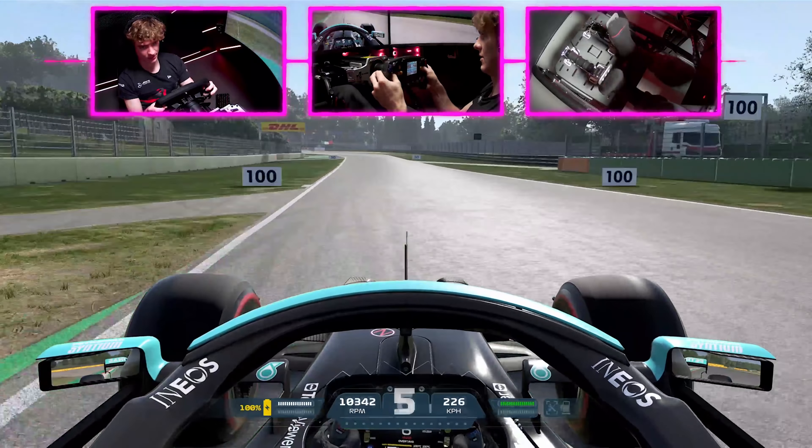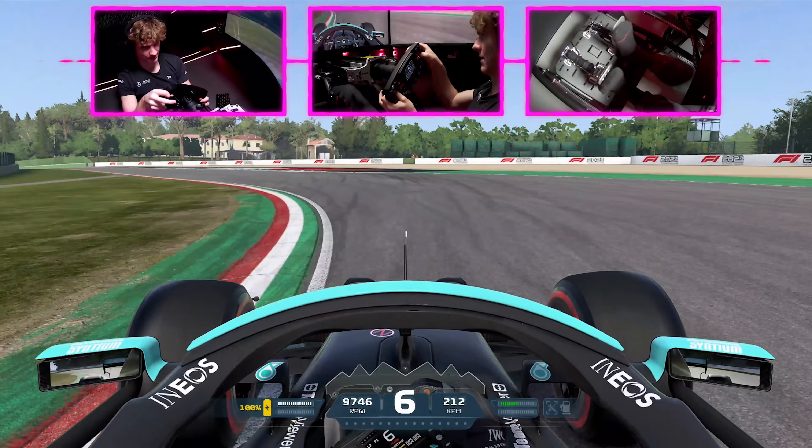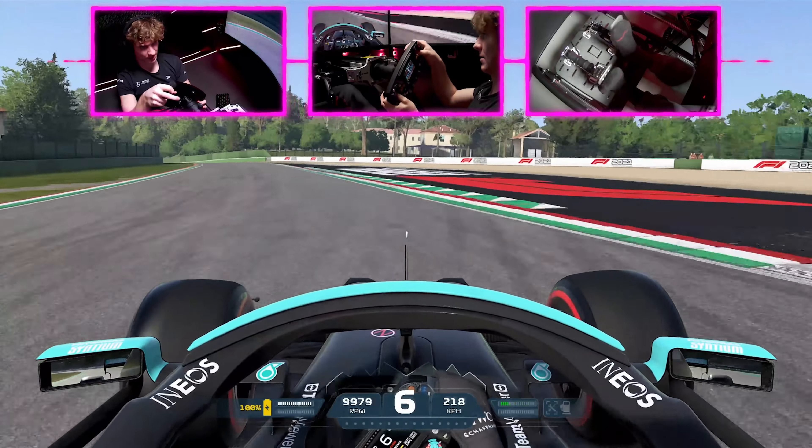Fifth gear on the right hander, then braking just after the 50 meter board, short shifting to fourth gear. Use that exit curb to the maximum into the next left hander. Take a bit of that inside curb for rotation, as it's easy to wash out and get a track limit invalidation.